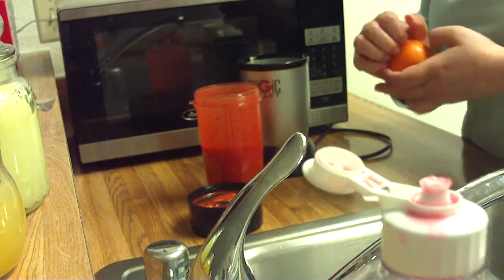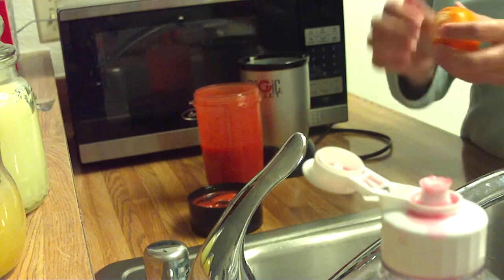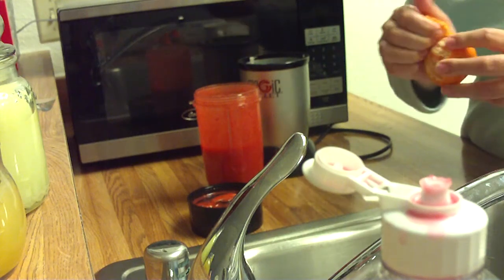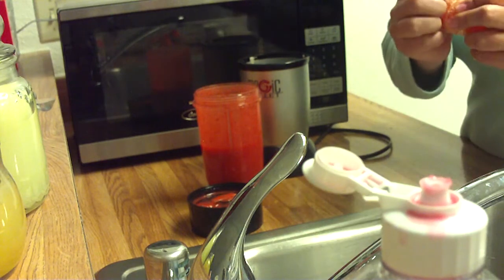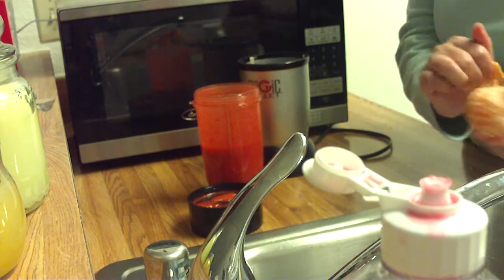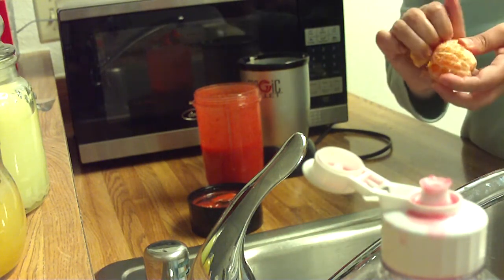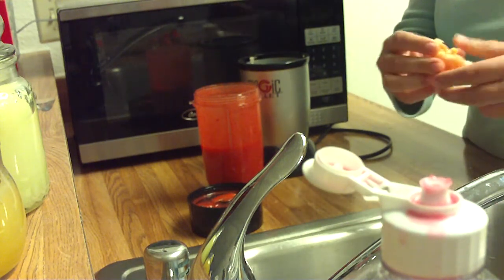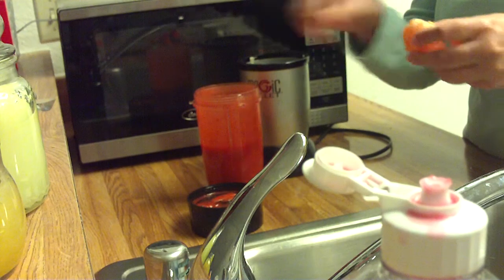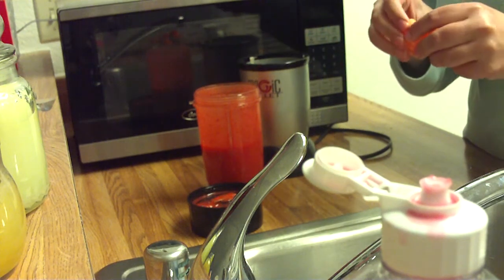Just take off the peel. If you have a juicer you could do that, but I just throw it in whole. I like it that way. These little oranges are amazing — they're so sweet. I'm just going to throw it right in there.